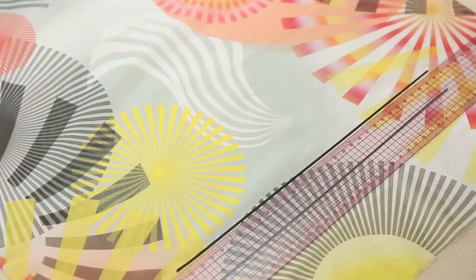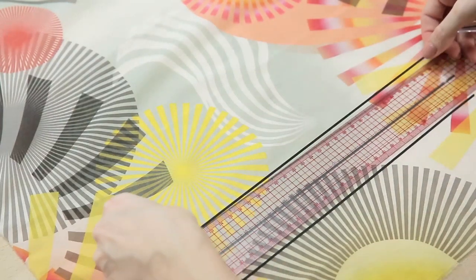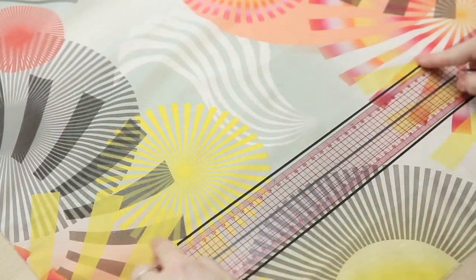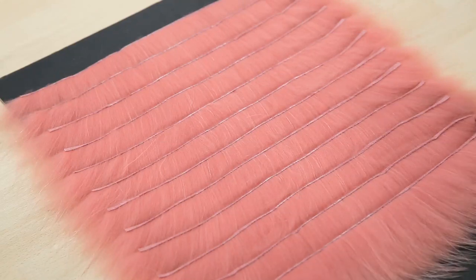I'm using masking tape, but you can easily draw on the lines if you prefer. I've cut the Finn Raccoon into 4 mm wide strips, brushed them and put them in order on a board.